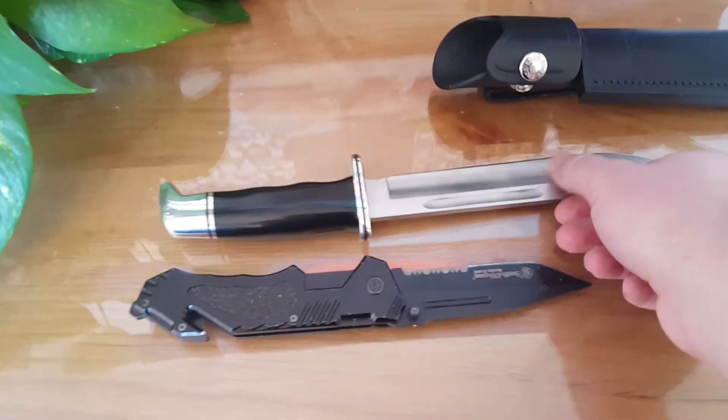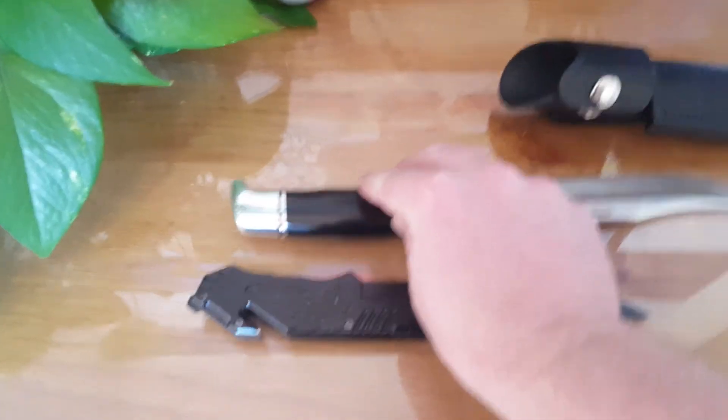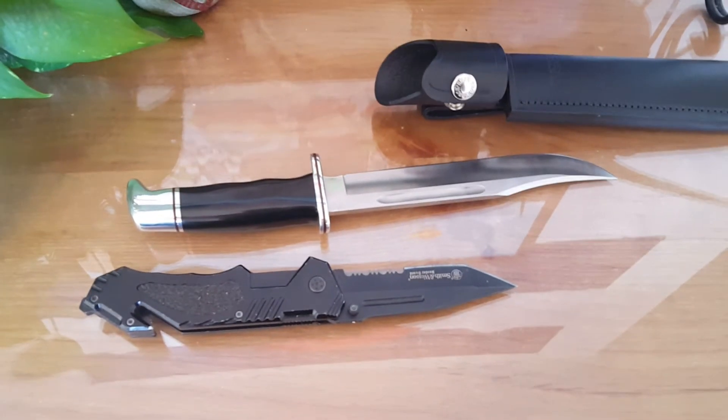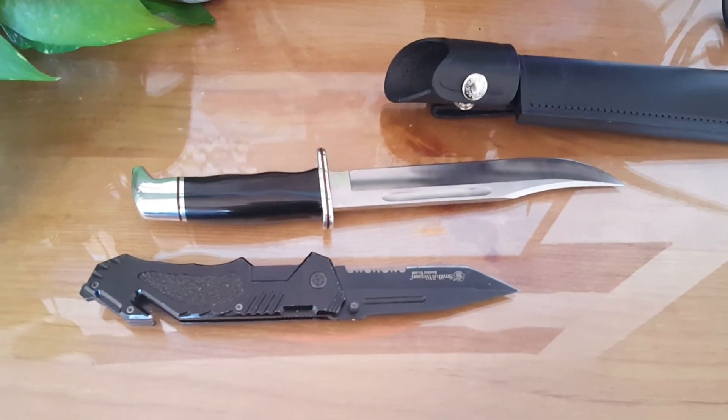So yeah, I just kind of wanted to show this thing off today. It is just a beautiful knife. If you're interested in getting one, there's a link down in the description box below where you can find where I reviewed it on my website. I hope you have a good day.